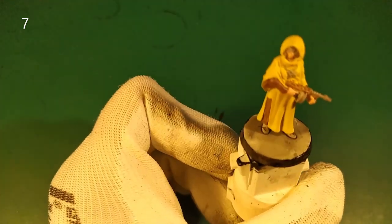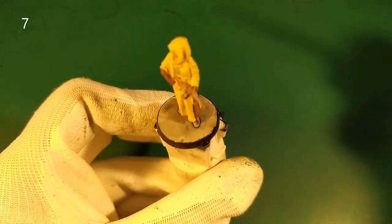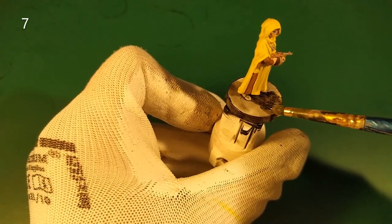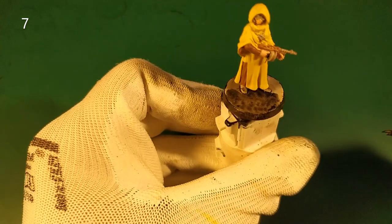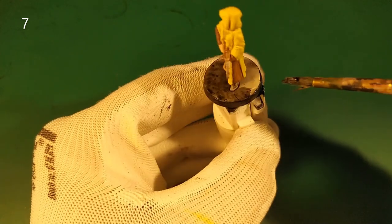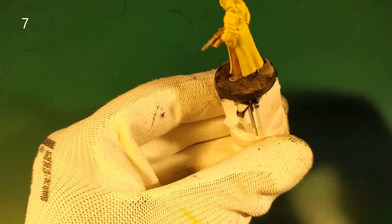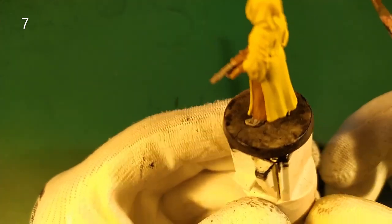And as you see in other tutorial speed paints, I always use the same technique — I add water and apply it like that to make a cloud effect. So we get this result.